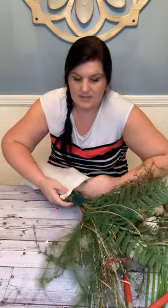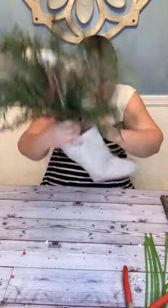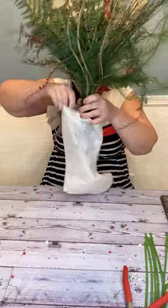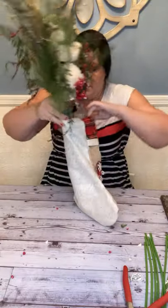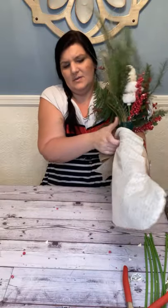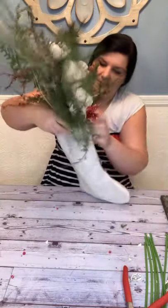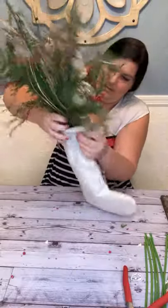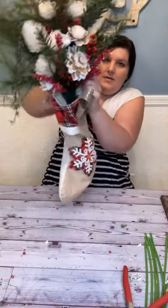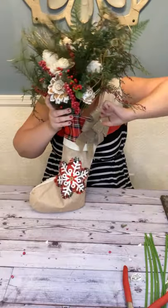And also just as a decoration. These little gold things are fighting me, so I've got to squeeze them a little bit. Let me get down to the bottom. It's going to hang with the back against the wall. Let me see if I can do it on my wall here, just to show you.